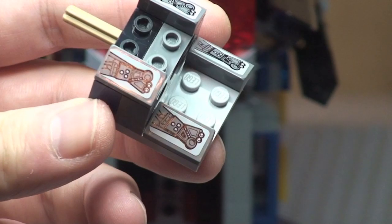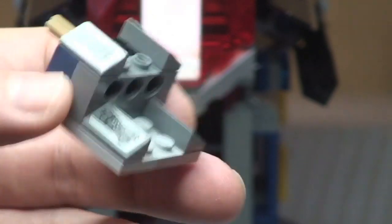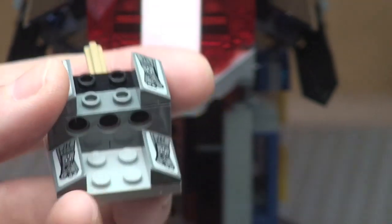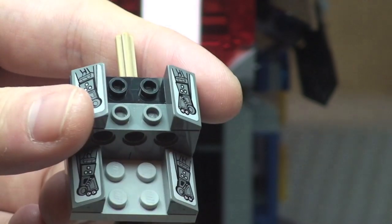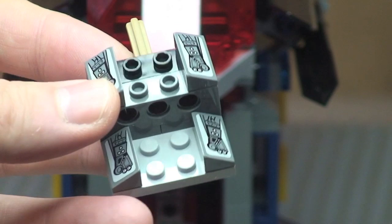You can see that is sticker detailing — two stickers on each side, so a total of four stickers. This is actually where our minifigures sit: one minifigure sits here and one minifigure sits there.